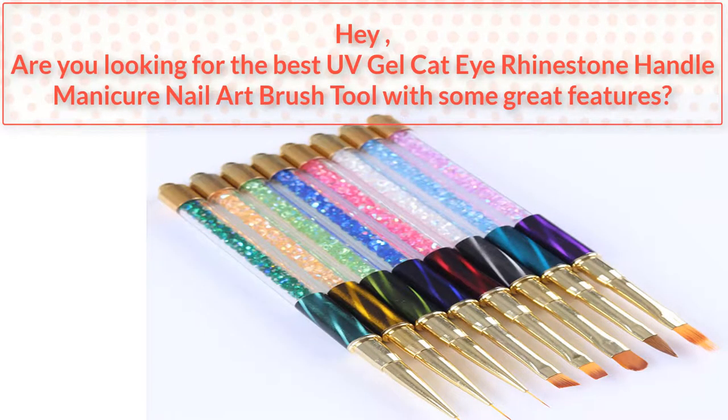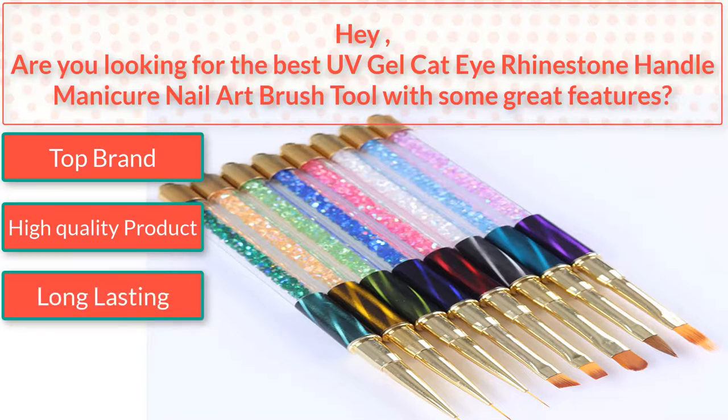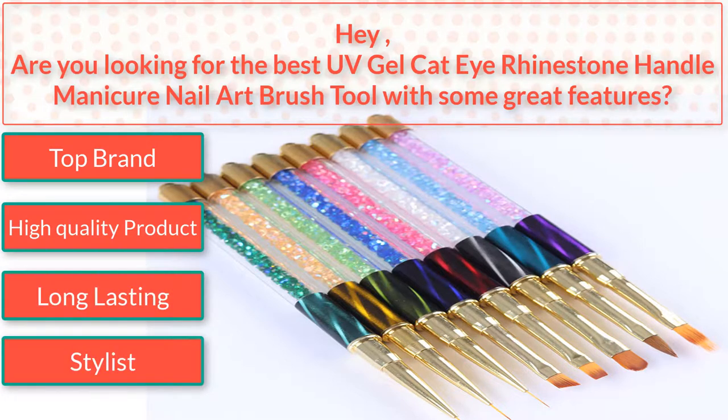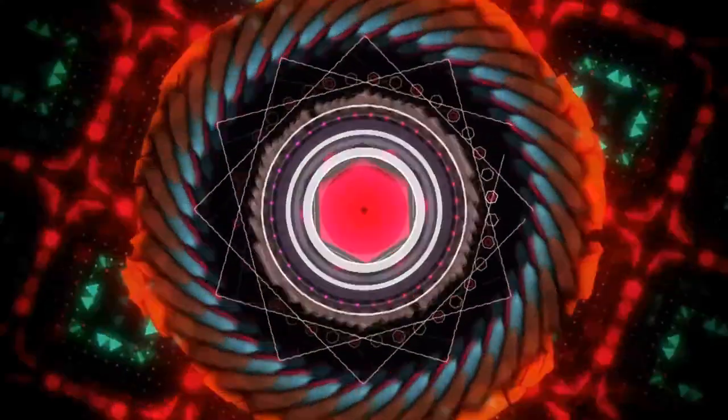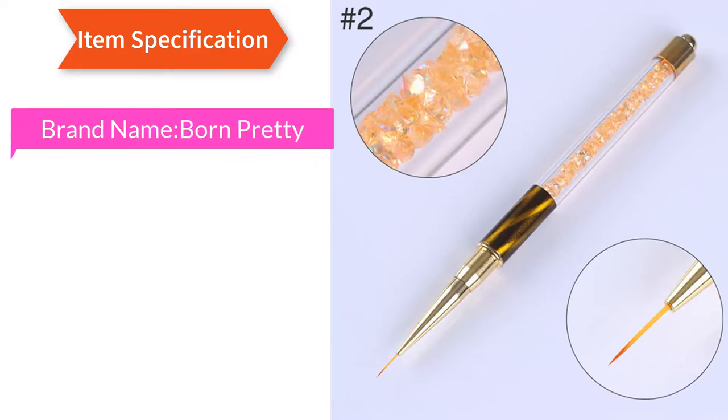Are you looking for the best UV gel cat eye rhinestone handle manicure nail art brush tool? I found the best UV gel cat eye rhinestone handle manicure nail art brush tool — top brand, high quality product, long lasting, stylist. Watch the video to the end.